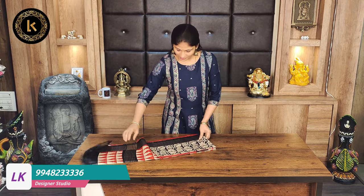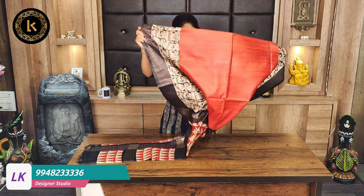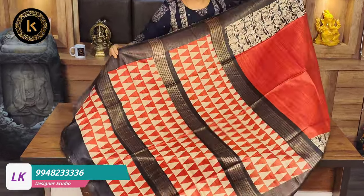Hello everyone, welcome back to channel LK Designer Studio. Under this video, pure tussar handloom sarees are being shown. These sarees have a 25% discount. Now let's start with pure tussar handloom sarees.